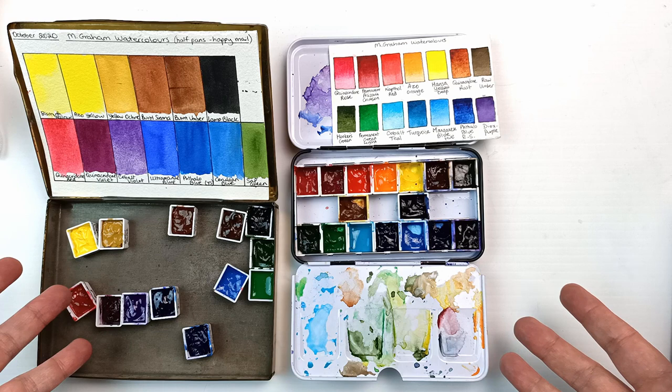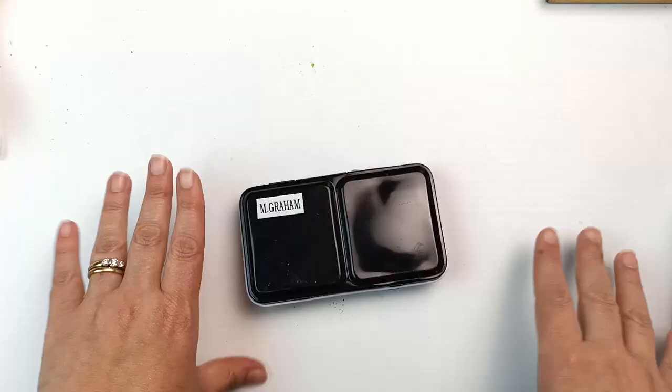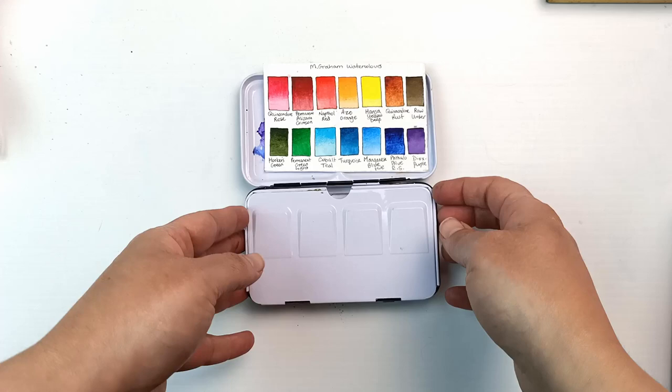So if you've been watching my channel for a while you will have seen my other M. Graham videos, but if you haven't I'm going to put them all into one playlist and link that down below if I can figure out how to do that. I originally started with 14 colors out of the M. Graham range that fit into this little palette that I had in my collection. Here are the original 14 that I chose.